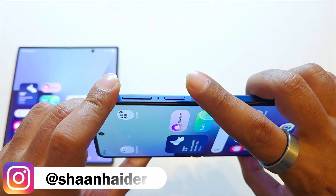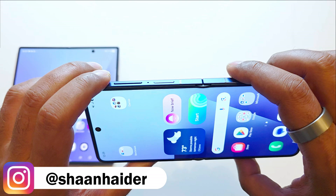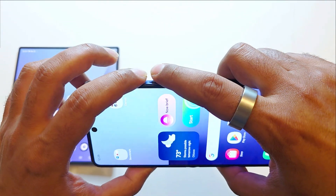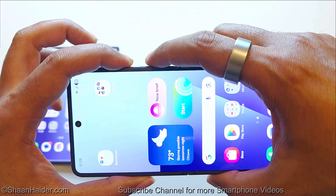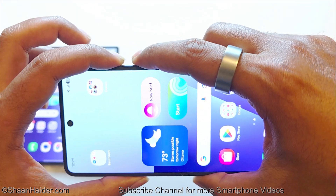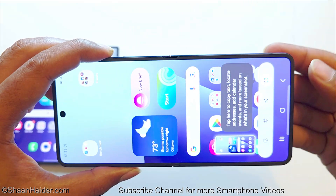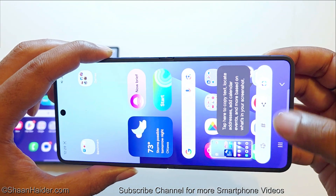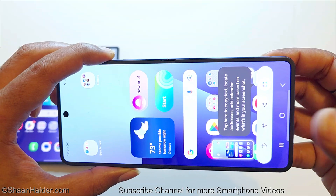The very first method is with the help of the physical buttons — the power button and volume down. So for example if I want to take a screenshot of this screen, all I have to do is press the power key and volume down key together, press them together and quickly release them like this, and you can see a screenshot is captured and a bar is coming here where you will find some options.